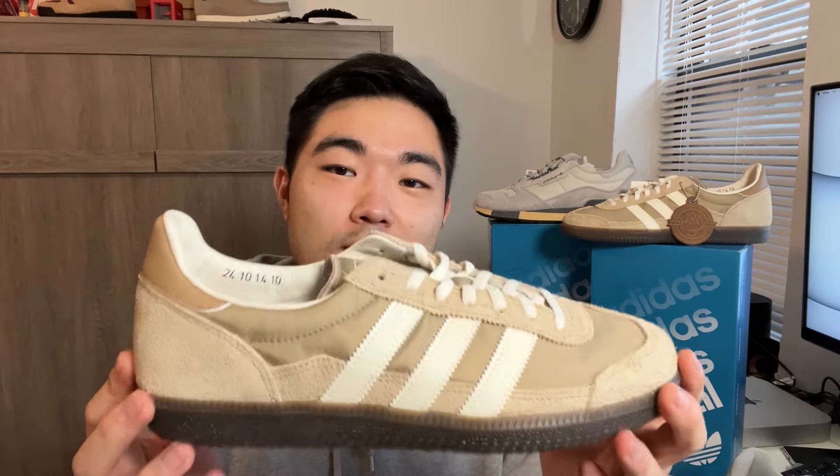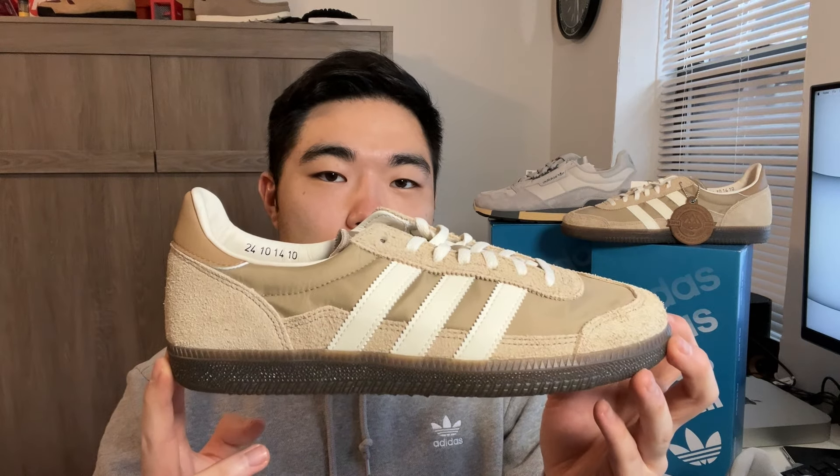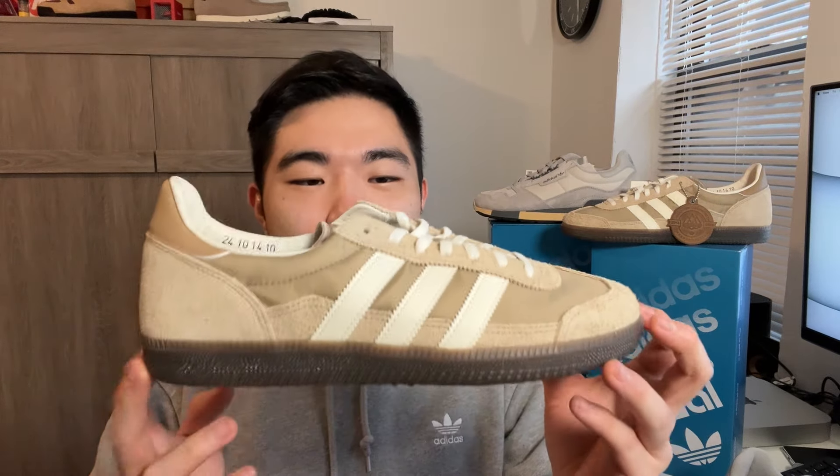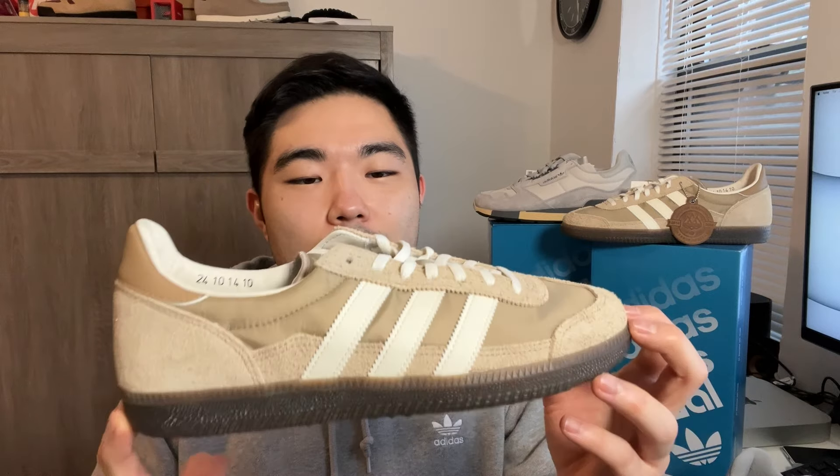The best way to describe what Spezial does is taking Adidas Heritage models and putting a little twist on them. That's exactly what we have here with the Wensley, as well as the Whitworth — the Whitworth being built on the Treziad platform, and the Wensley being built on the Samba platform. This is actually not the first time we're seeing the Wensley. The first time we saw these was in the Spring-Summer 2017 collection. For the 10-year anniversary, we're getting them again in this cardboard colorway. If I'm 100% honest, I do prefer that gray colorway a little bit more than this brown one. But Spezial has always been about heritage design, really great quality, with a little bit of twist.